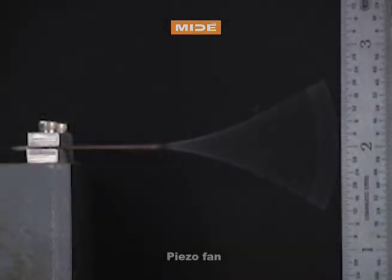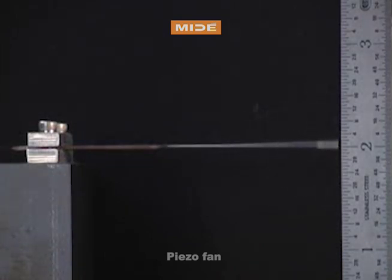Mide's piezo fan has many advantages over traditional rotating fans. Firstly, they are solid state, which means they have no moving bearings or parts that can become worn or compromised, making them a very reliable cooling option.